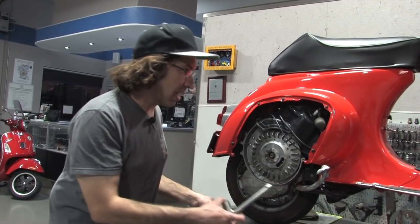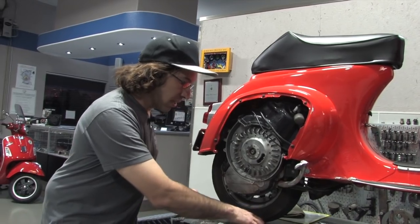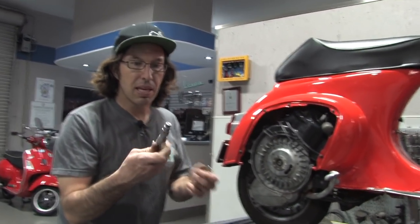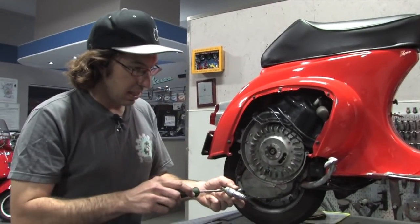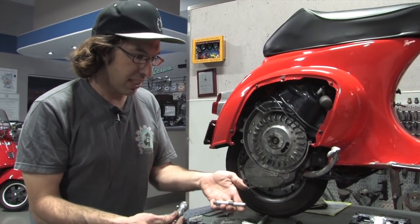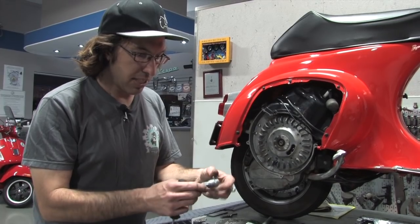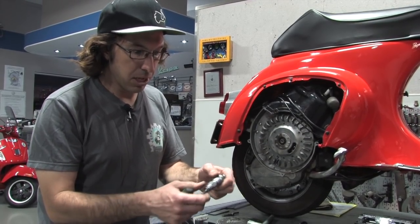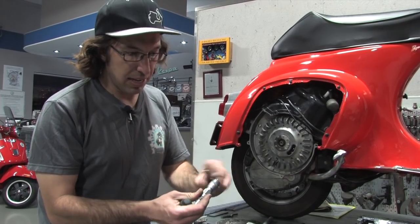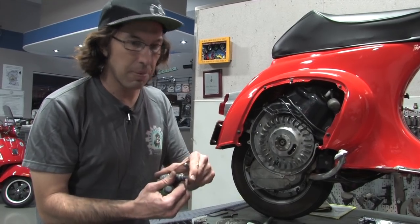Spark plug socket — small frames kind of need a specialized tool to tighten there. Another specialized tool you'll need is the piston stop. We actually sell this piston stop on our website. This one's got an adjustable pin on it. There's also a fixed pin piston stop. Some engines are timed with how many millimeters before top dead center — that's what the vernier caliper adjustment is on there — but we're not actually going to use that; we're just going to use it to stop the piston.